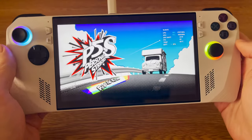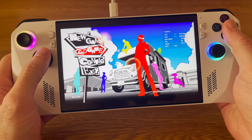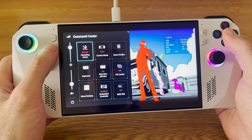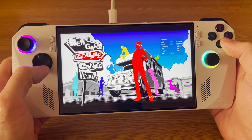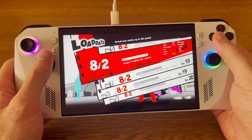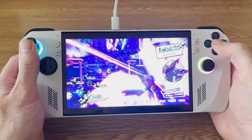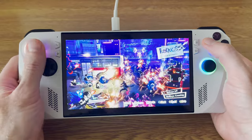I loved Persona 5, and Persona 5 Strikers runs pretty well on the Ally. I've got it set here onto my 18 watt manual mode, but it runs pretty well at 15 watts as well — the 25 watt turbo mode is a bit overkill for this. I think this is the kind of game that is fun on a desktop PC, but really kind of comes into its own on a handheld. There's something more fun about playing it on the move.